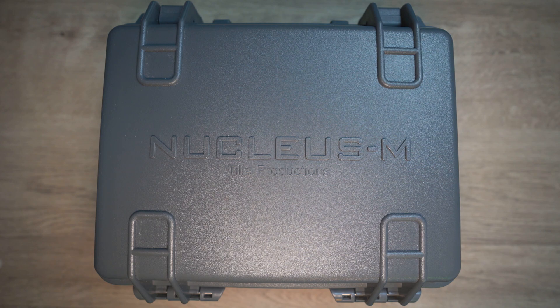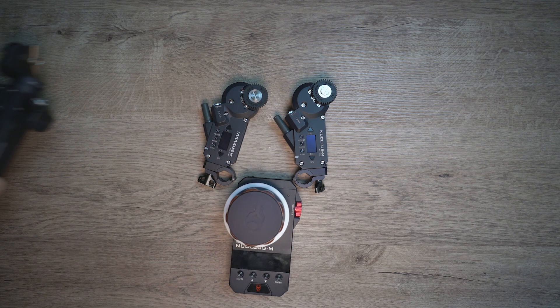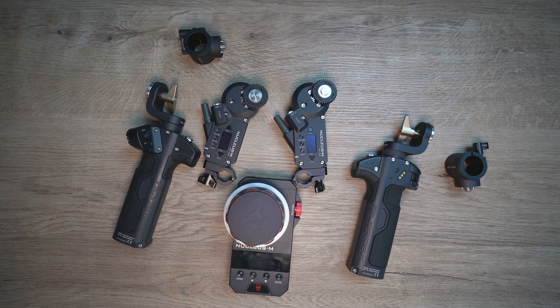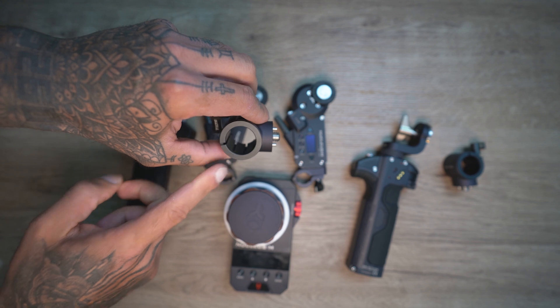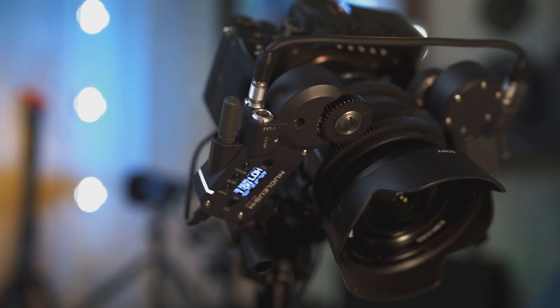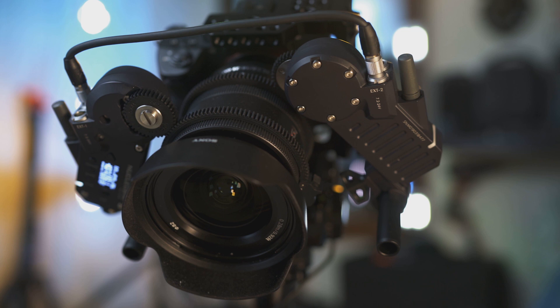Nucleus M comes in a cool box and inside you will find two lens motors, a master control unit, two handlebars — one handlebar comes with a joystick and the other joystick is optional — additional mounting brackets for handlebars, a rosette-style adapter, a 25 to 35mm rod adapter, and power cables to connect motors to a P-tap power supply. If you wish to connect motors directly to your Ronin-S you can do so by purchasing a different cable. Note that you will not get any mounting brackets or mounting rods — you need to get those separately. Build quality of the system is superior, and every component not only seems to be well built but also looks great.